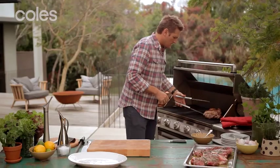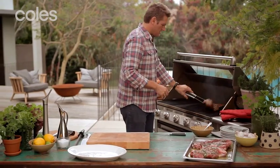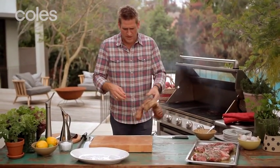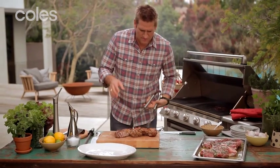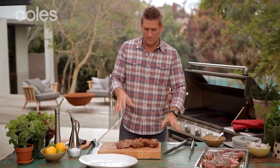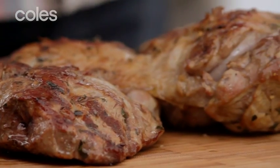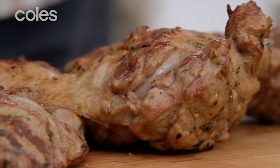Once the lamb's been on the Barbie for about 20 to 25 minutes — and you're going to have to turn it a couple of times while it's on — just go ahead. Look at that. Beautiful. Pick it up and bring it over to a cutting board. Now this is a really important part: you must let it rest. It's going to take about 10 to 15 minutes to rest before you can carve it. Don't forget, it's a leg, so there are a few different muscles in there going in different directions — it's really, really important to let it rest.